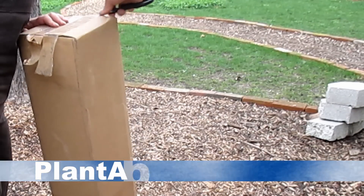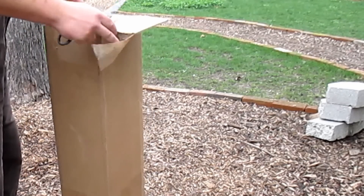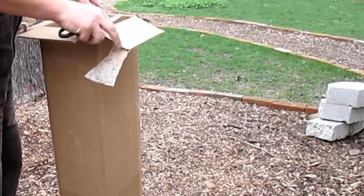Hey there everybody, it's Dan here with PlantAbundance.com. I just received some more exciting plant additions by mail, and I wanted to share with you what it was that I ordered.